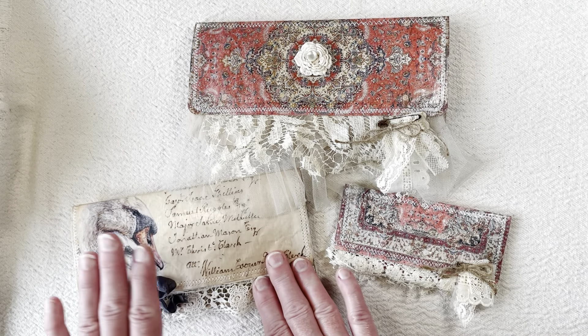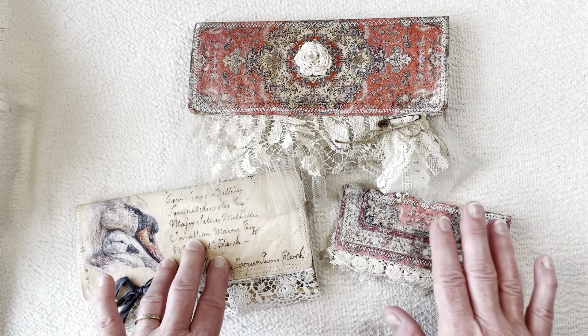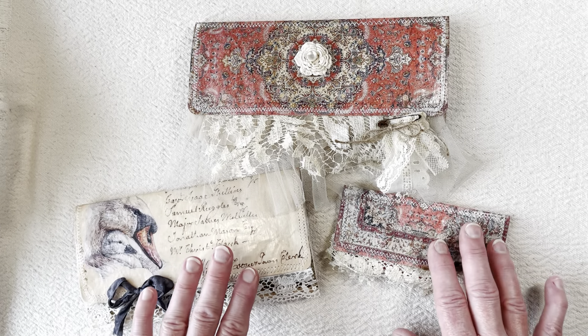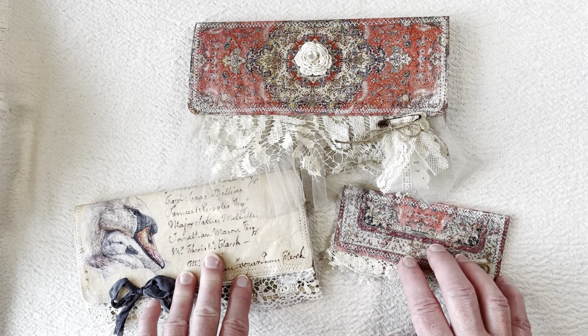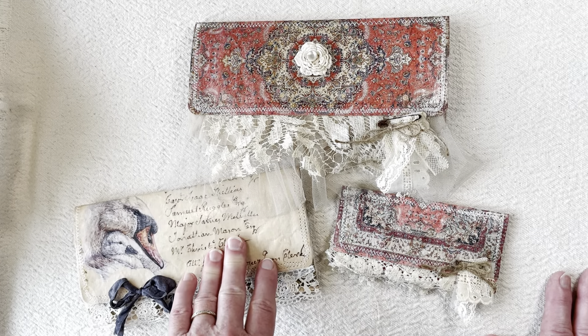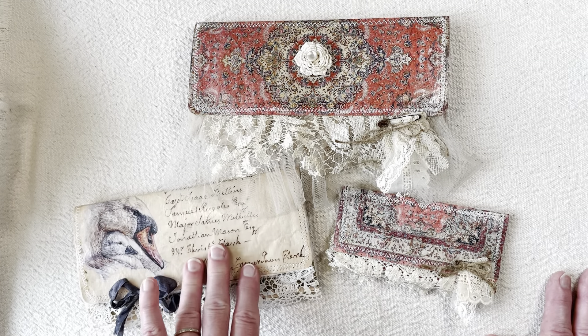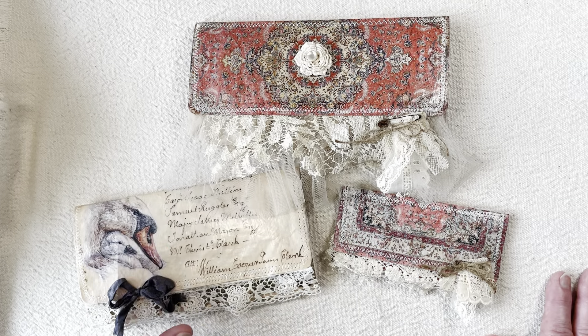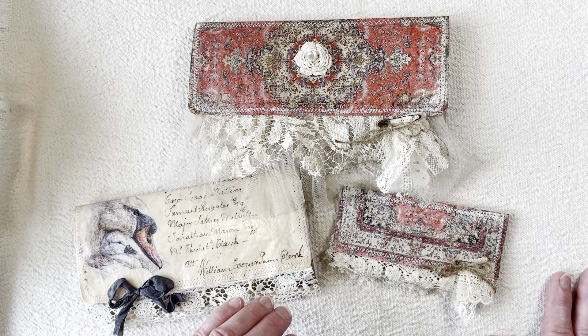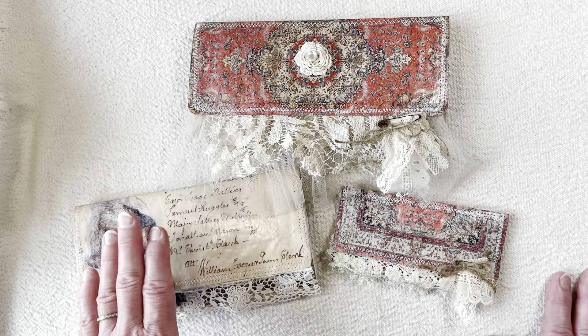I've been wanting to Mod Podge on some of the patterns here, and I got really good results. What I've done is I've made a journal wallet that has ephemera, a little journal, and a few other little things. I wanted to show you what I had done with it, the different styles that I had made, and how I went about that.